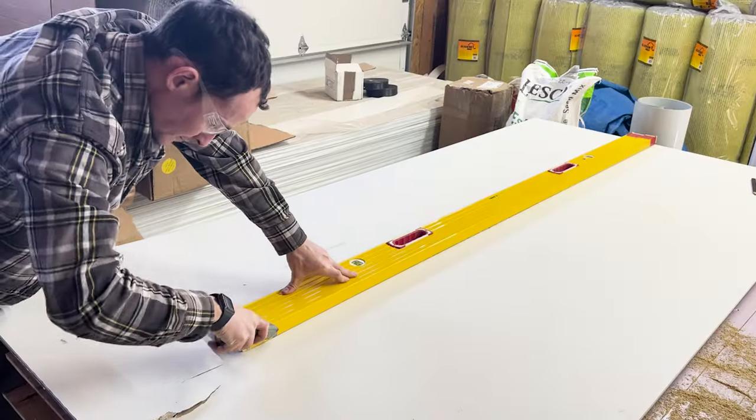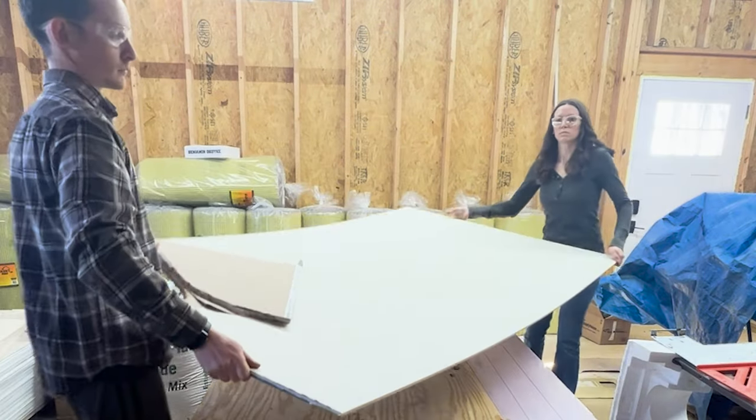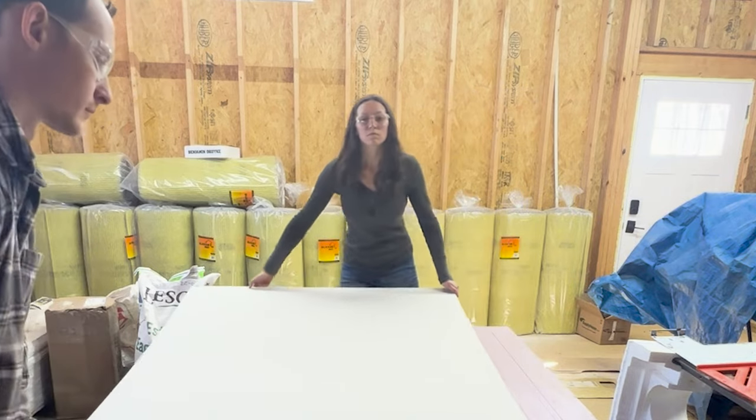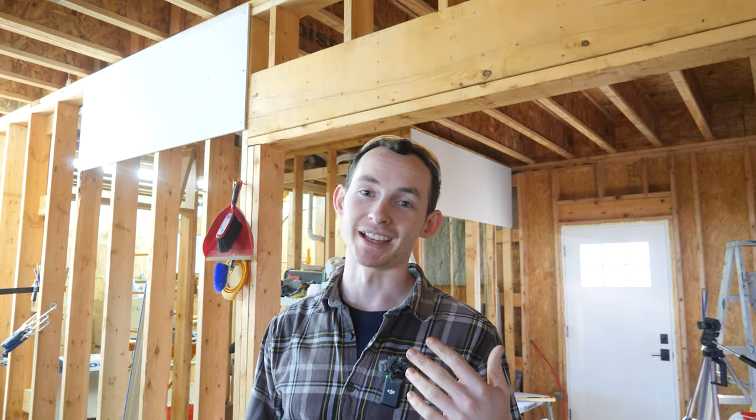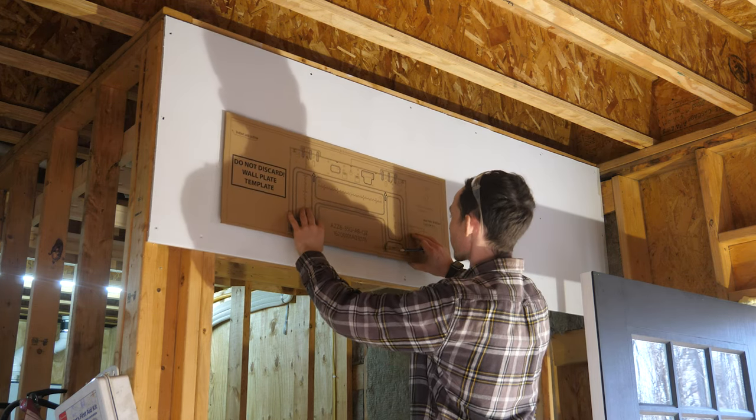We got two pieces of drywall up as backing for our mini splits. I wanted to put this up first so when we go to drywall we don't have to either take the mini splits down — which we really can't do because they're connected to refrigerant lines — or drywall right next to the machine. We found a broken piece of drywall at Home Depot for half off, got just enough for the two mini split backers, and threw a coat of primer on there too.